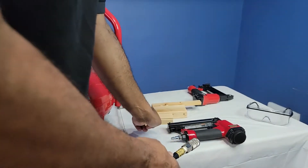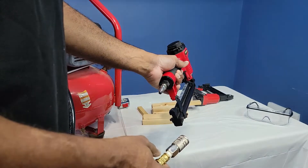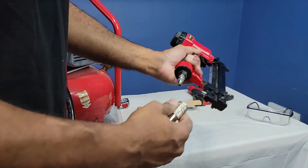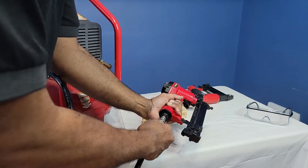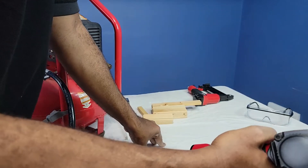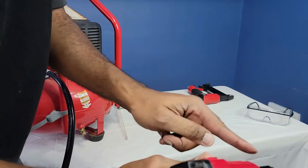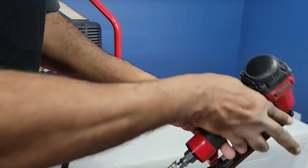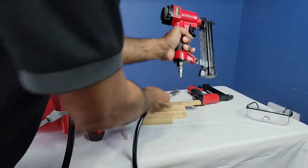So now we're going to attach the hose to the gun. Right now I have it unplugged. So to attach the hose to the gun, we just pull this lever down, shove this in, and now it's attached. Now nothing is going to happen because there's no air pressure right now. And also the safety — this is a safety right here. So let me take this off.